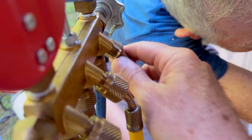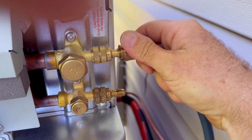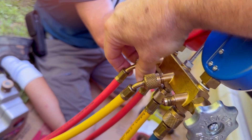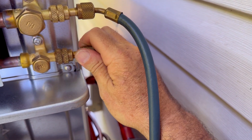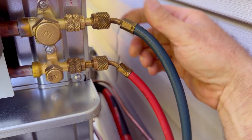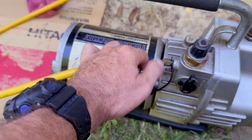Take the blue hose from your manifold set and hook that to the larger line — that's your suction right there. Screw that in, then find the red line from the back of your manifold set and screw that one to the liquid line. Very straightforward. Just make sure they're kind of tight — you don't want any vacuum leaks, and you don't want to over-tighten those.